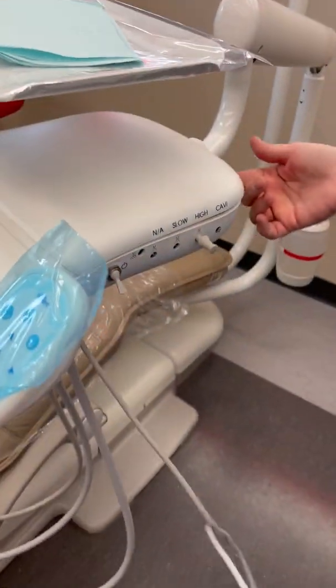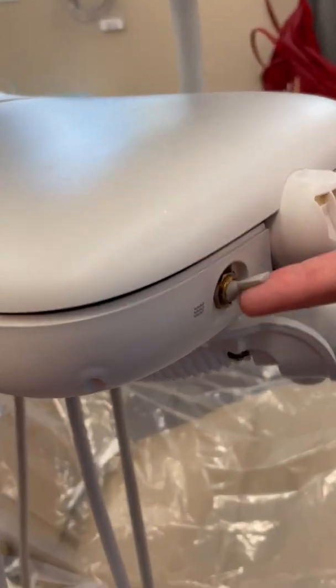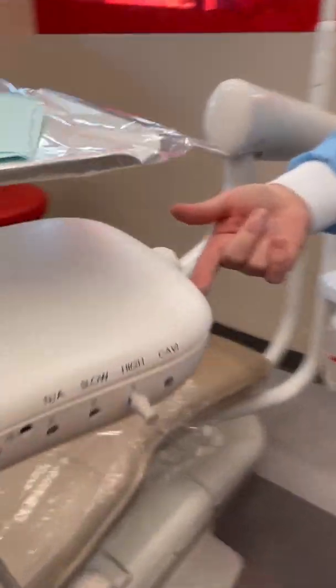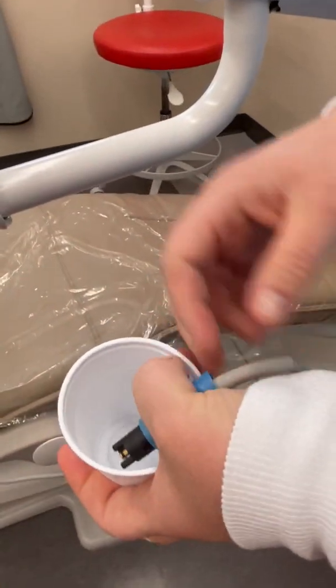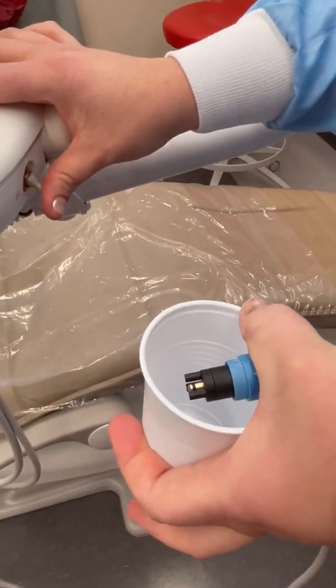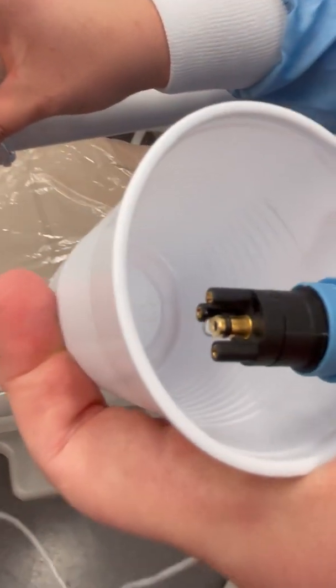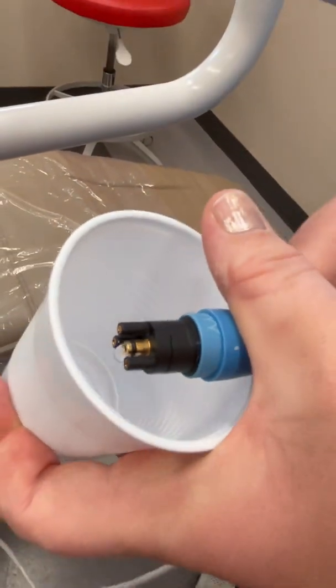On the back of the unit is a water flush. Grab a cup, flip the water flush, and you'll get water coming up. Can you see the water? Okay, water is working.